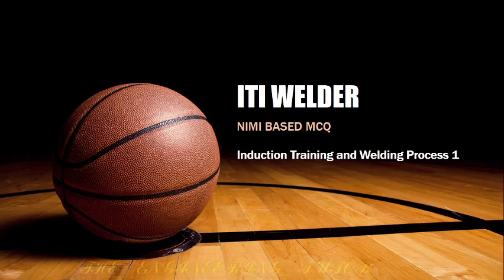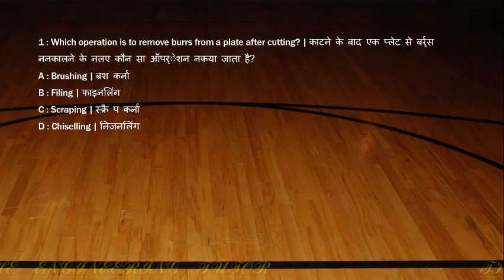I will be pairing two or three videos from the same topic — this is my first video from the topic of induction training and welding process. Here is our first question.